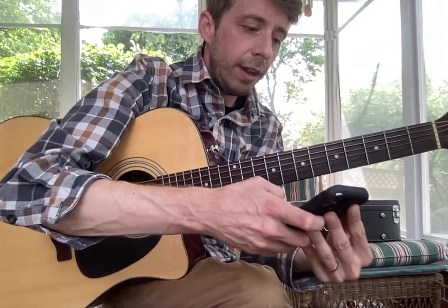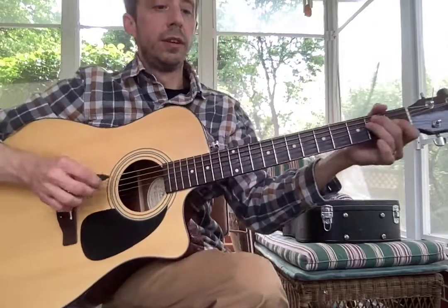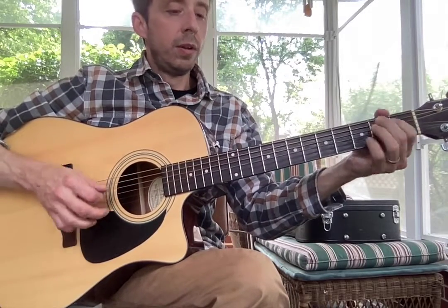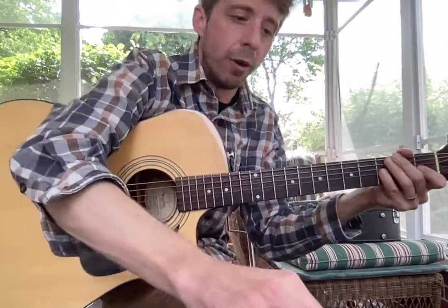We're going to play it every two beats. So it sounds like this — one, one, two, three, four, one, two, three, four, two, three, four, one — and so on.